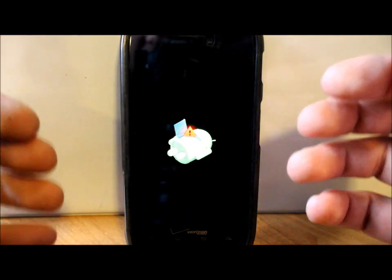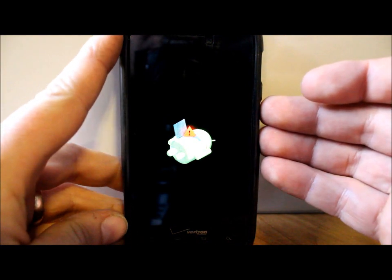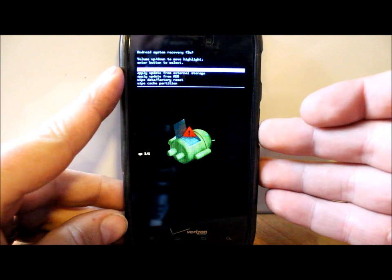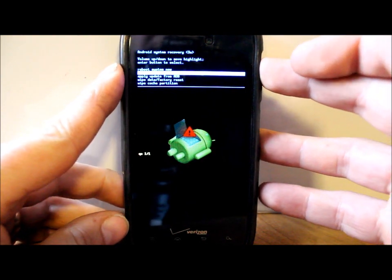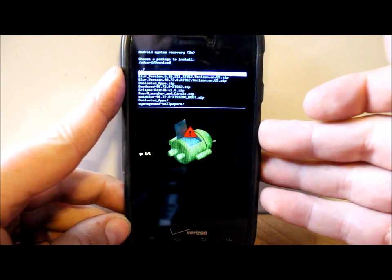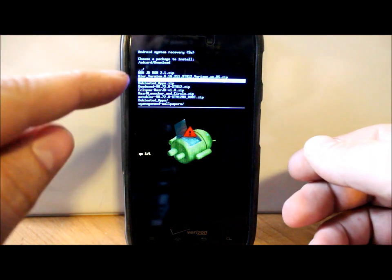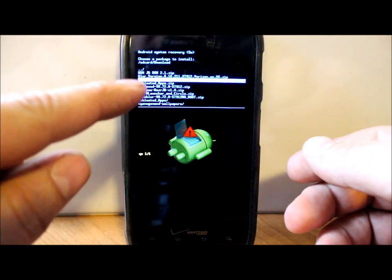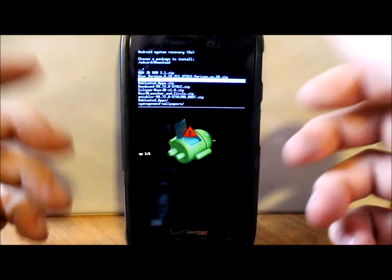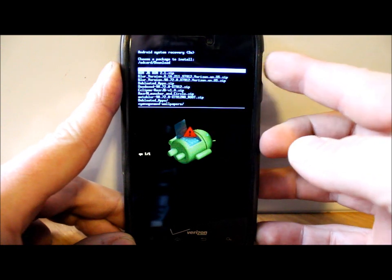This is standard stock recovery. Push Volume Up and Volume Down at the same time to get the menu. Go to 'Apply update from external storage,' hit Power, then go down to your Downloads folder, hit Power, and scroll down to the update — which is the Christmas version, 98.72.8 — and hit Power. It flashes the update; the whole process will probably take about 10 minutes.